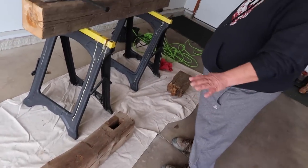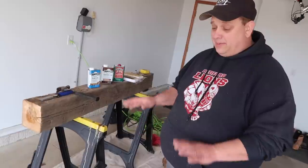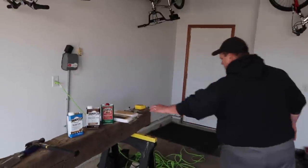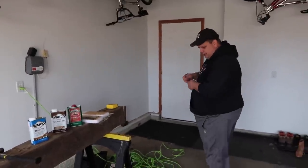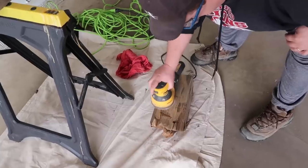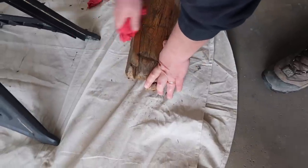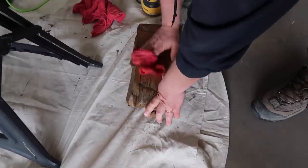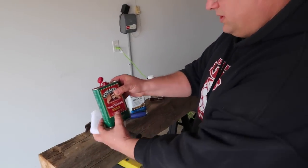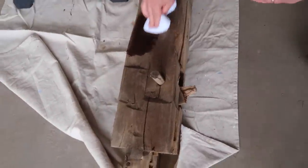I'm going to do two types of finishes — we're going to practice on these pieces because we don't want to ruin the main beam. I'm going to sand one spot and stain it, and then leave another as-is and stain it, to see which she likes better. Always got to wear your safety glasses. We're going to start with the tung oil finish first, which is low gloss, and apply a little bit — it's going to give us a kind of a finish.